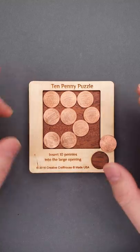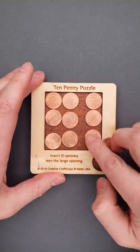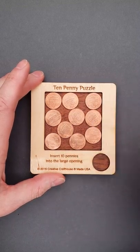So how to solve the puzzle? The solution will be following. Put three coins into this corner, then put three coins close to this edge and three coins in the middle, and you will have just enough space to fit the last coin.